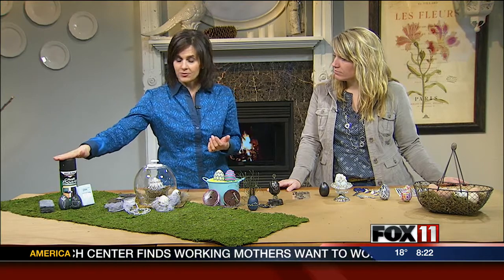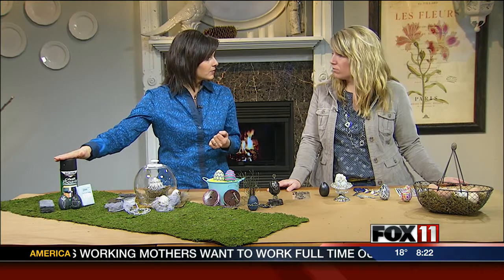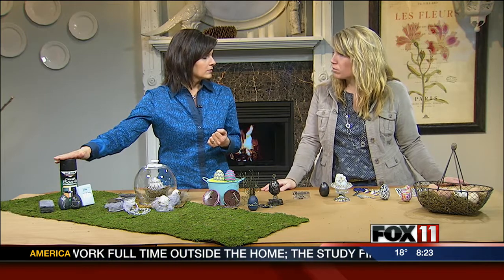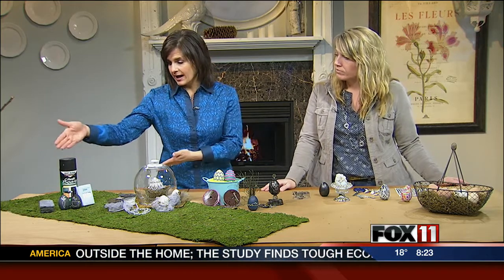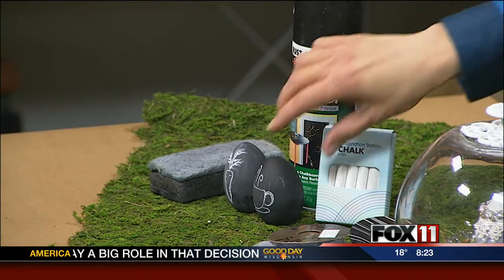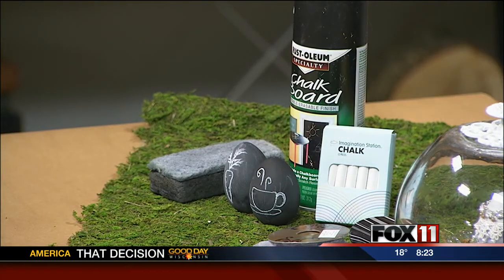The first idea is chalkboard paint — I've been meaning to use it because you can use it in so many different ways, and you used it for eggs. Spray paint works better than brush painting. You can buy chalkboard paint both ways, but spray paint works best. You can write messages on there and then wipe them off, and next year write something new — put the kids' names on there and add it right to the Easter basket.